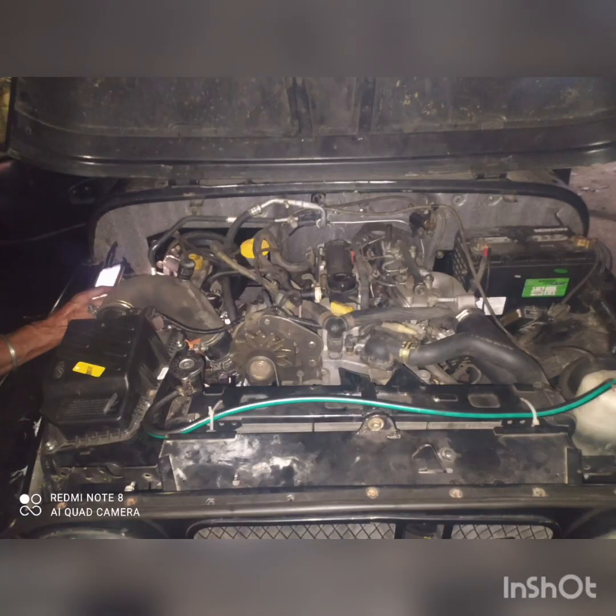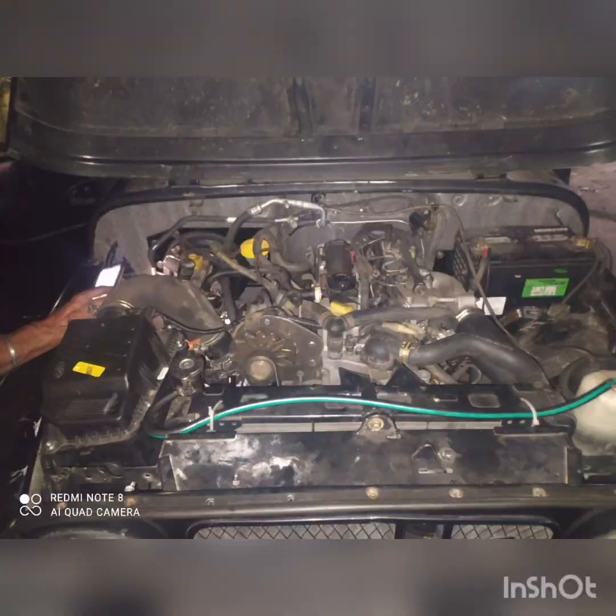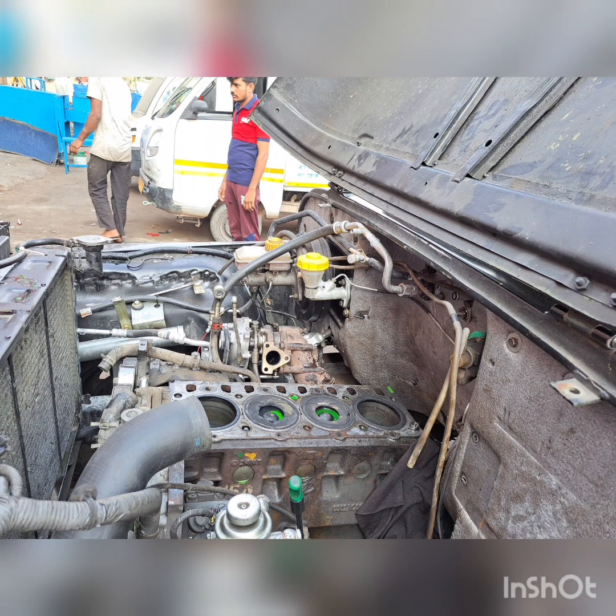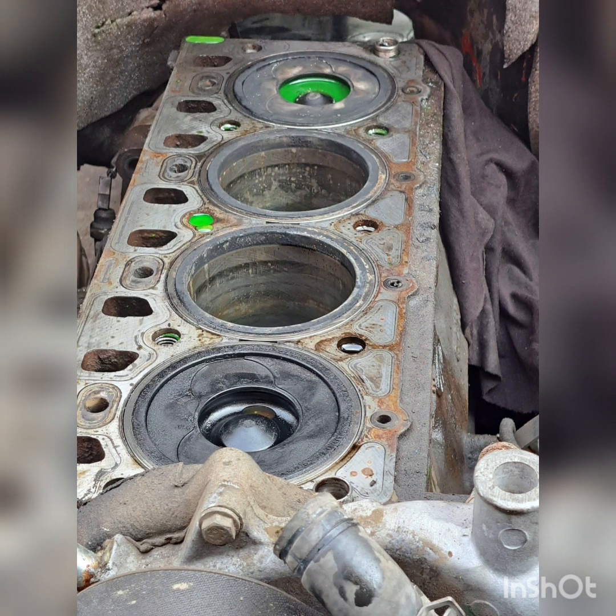Now here the engine is completely fixed. This is the previous Peugeot engine which has been taken off. This engine was overhauled — the ring work was done, one of the pistons was not properly functioning so that was replaced, and this is how it is doing now.